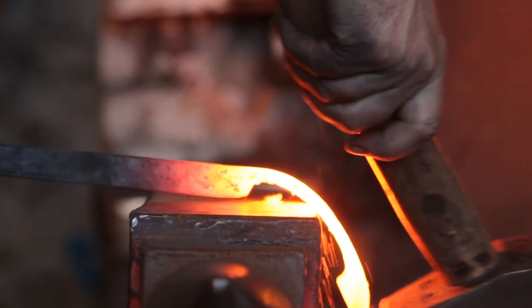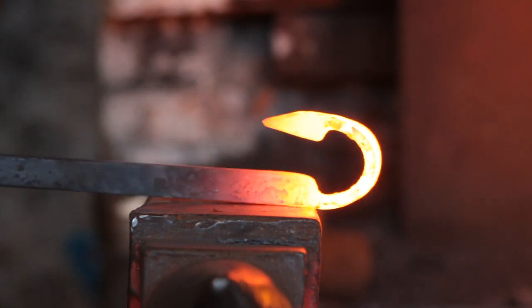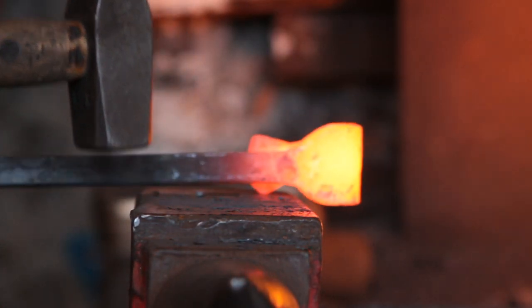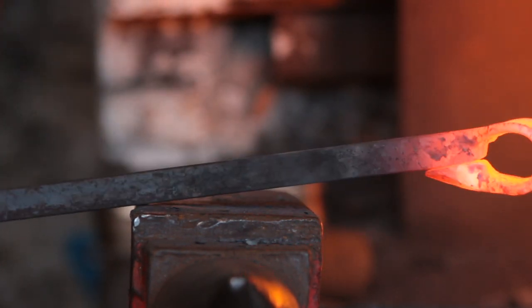With the eye and the scarf formed, I will fold over the eye itself and close it up, making sure everything is nice and central, because an uneven eye is no use to man nor beast.